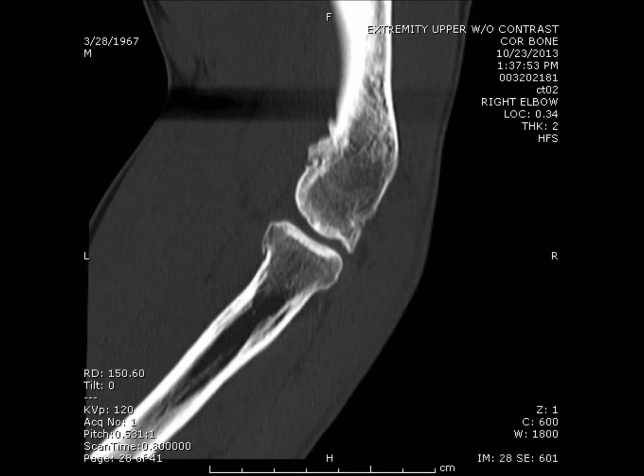In addition, another cut shows a bone spur which impinges on the radial head, coming off of the posterior capitellum.